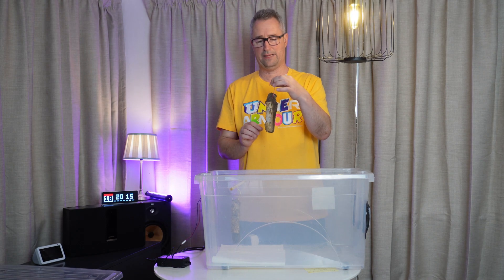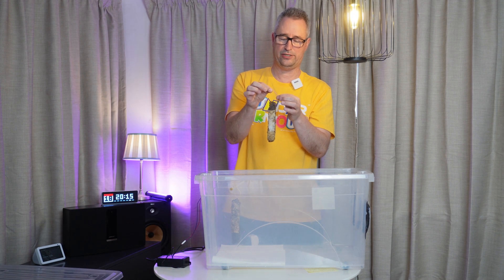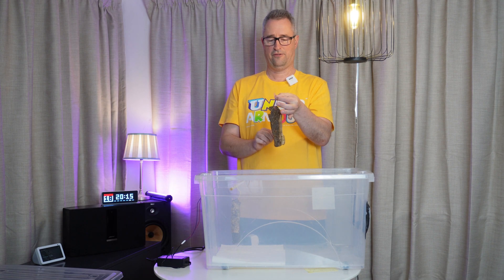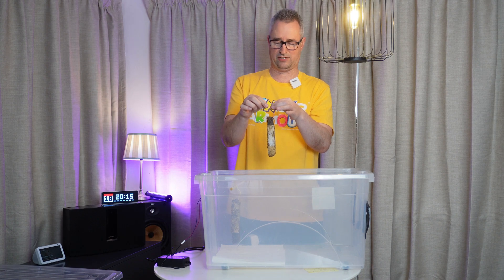What I've used to hang the meat is one of these plastic-coated paper clips. The beauty about that is it's protecting the meat from the metal itself so it wouldn't rust.